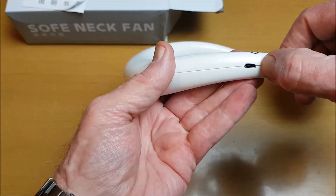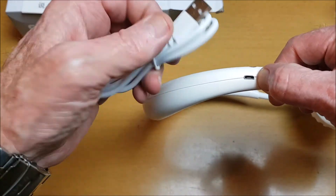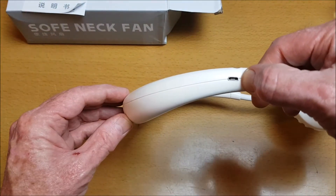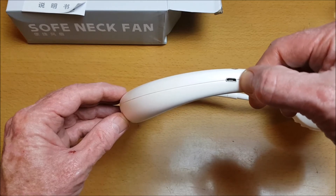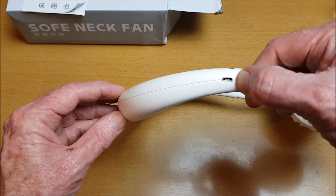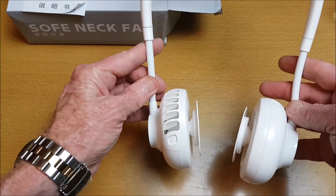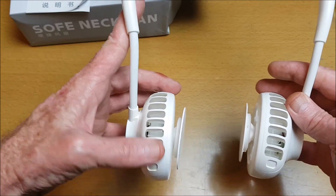Here's where you plug the micro USB cable in, and this into a maximum 5-volt USB output to charge up the 1800 mAh built-in battery. That lasts about two hours at high speed and even more at lower speeds. This is a portable and rechargeable fan for outdoor and indoor use.